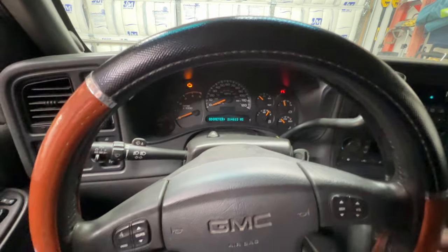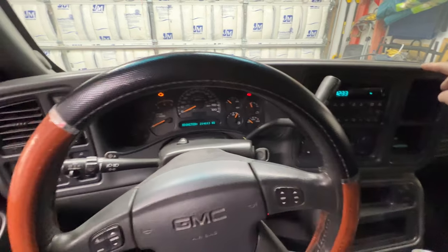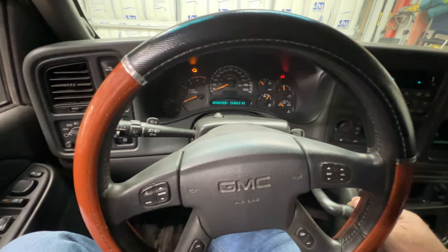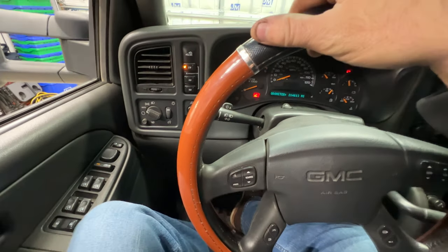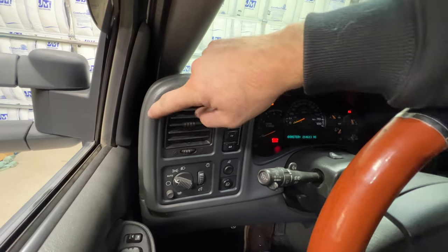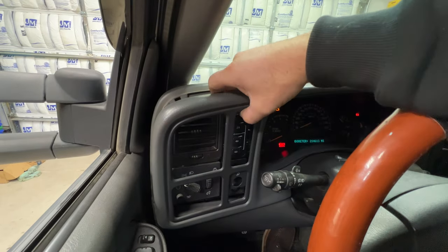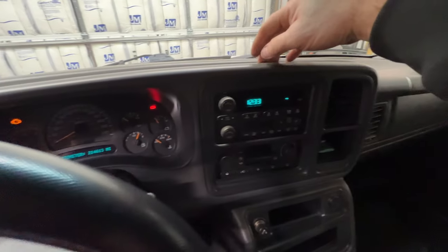First thing you'll want to do is get this whole outer piece out on the dash. Make sure your key is in, bring your shifter all the way down, and keep your foot on the brake or put on your parking brake — don't want this truck rolling away. Then come over here and remove this outer piece; just pull on it and it kind of snaps out. Pull out like that, come along here and do this side as well.